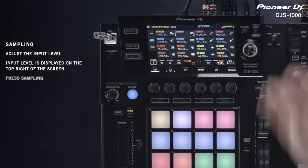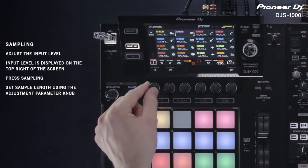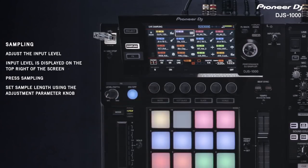To begin, press sampling. First, select the sample length. The length depends on the displayed BPM of the sequencer. This can be specified from a quarter beat to 16 beats. You can also select to sample manually by pressing the pads.